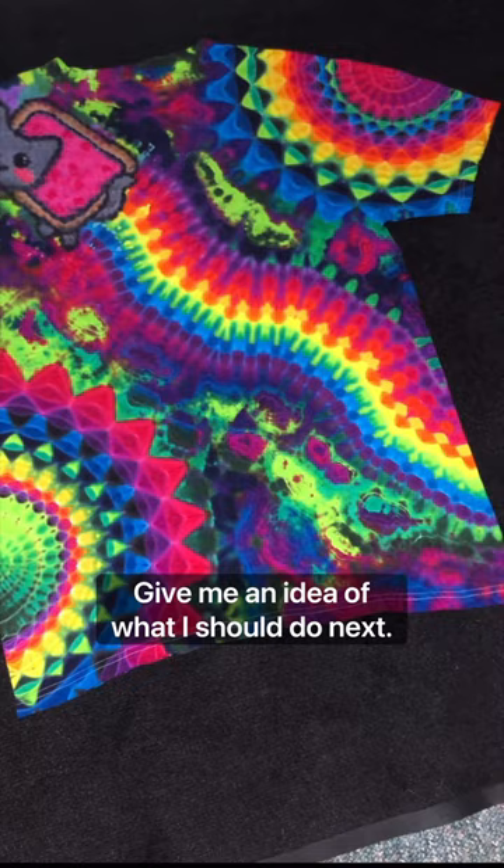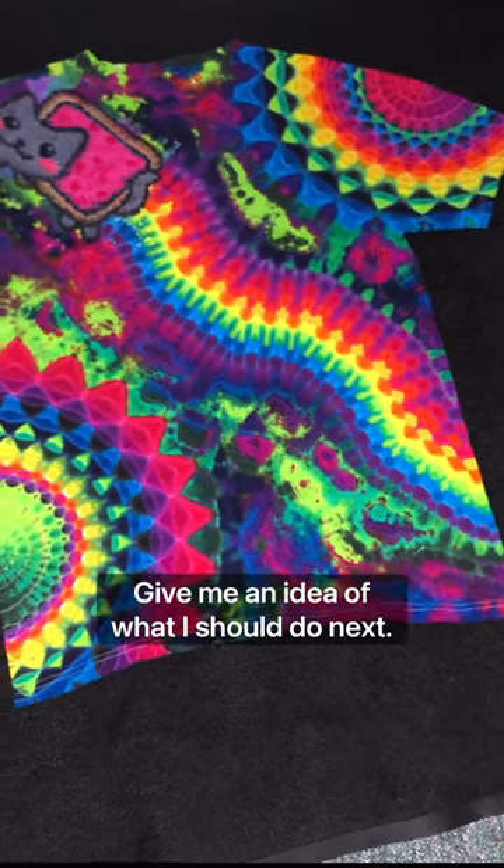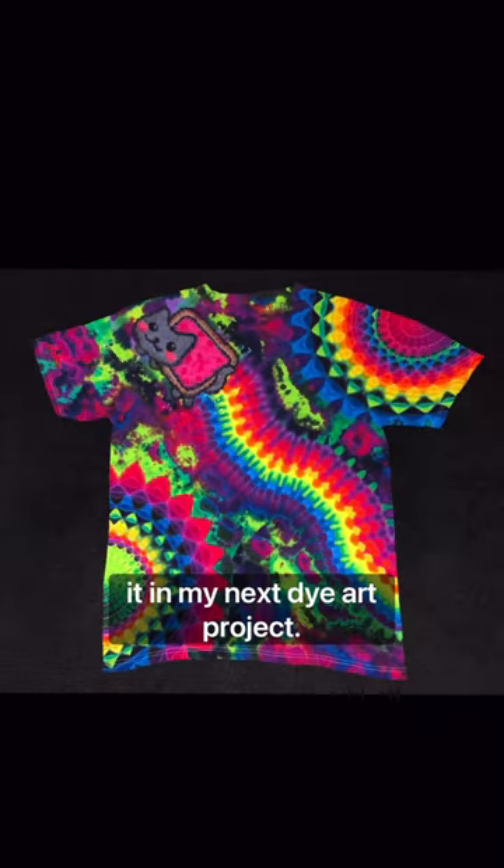Let me know what you think and give me an idea of what I should do next. I'll choose my favorite and make it in my next dye art project.